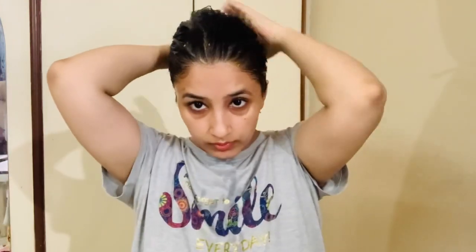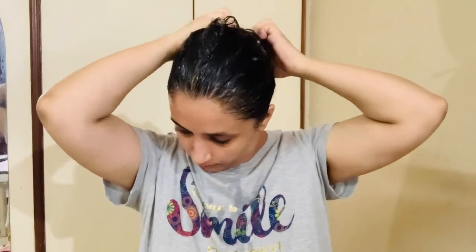We need to let it dry for 20 more minutes. After that, wash it with a normal shampoo — you don't need to use a conditioner. I will show you the result right now. So the result is in front of you — after using this mask, your hair will be soft and shiny.